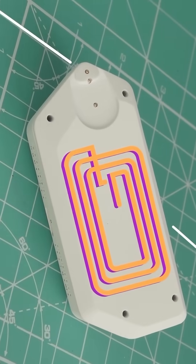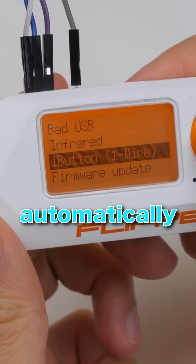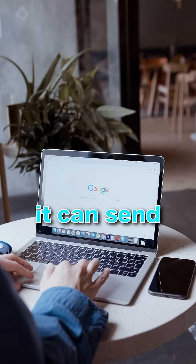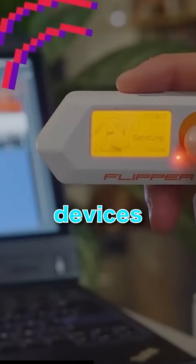But here's where it gets complicated. It has a bad USB feature, which can plug into a computer and automatically type commands as if someone were using the keyboard. And with custom firmware, it can send signals that interfere with some wireless devices.